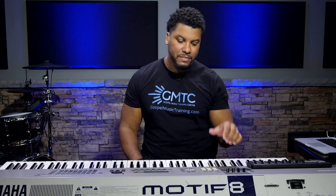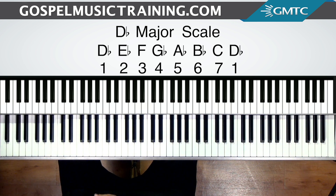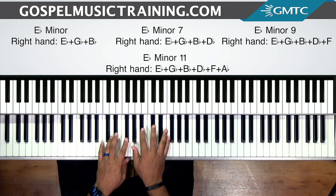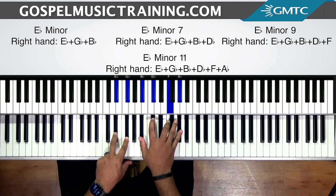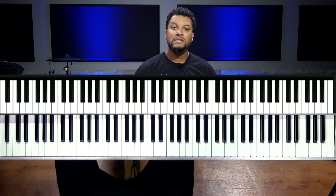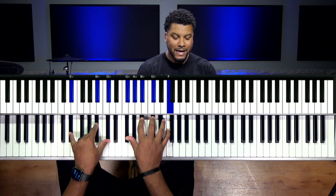So the goal of where we want to arrive is the 2, and we're in the key of D-flat major, so the 2 is E-flat. Typically, a lot of times you're going to find that the 2 can be some type of minor chord. It could be a regular E-flat minor chord depending on the style, it could be an E-flat minor 7, it could be an E-flat minor 9, it could be an E-flat minor 11. It all depends on the style of what you're playing, but the type of chord we're going to focus on going to is more of an advanced voicing — it's an E-flat minor 11 chord.